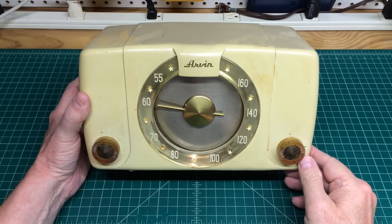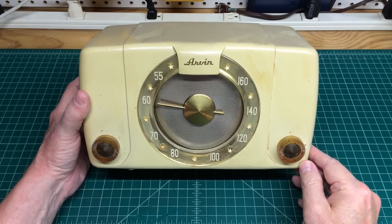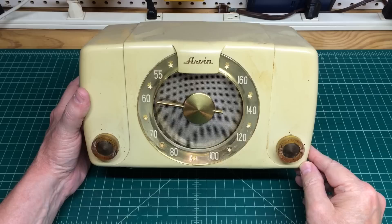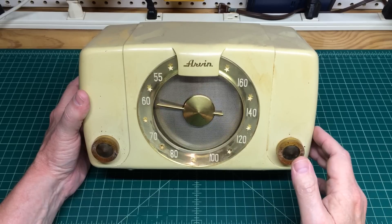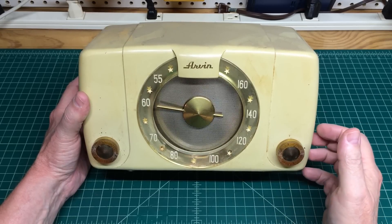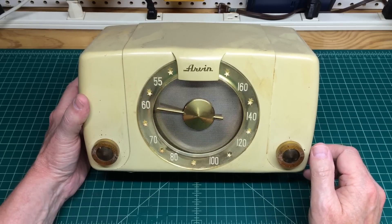Hey guys, welcome back. Just a quick look at a little Arvin radio. Noblik Sparks, I believe, was the manufacturing company. This radio dates back to about 1950. It's a little... I don't even think that's Bakelite. Probably modern-day plastic. Again, 1950.